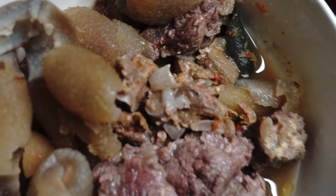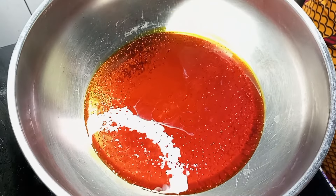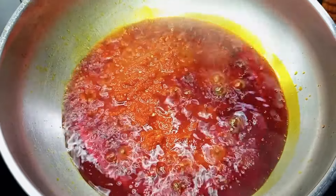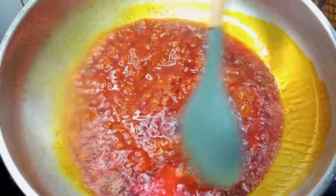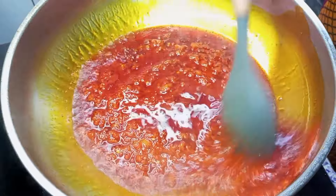I went ahead to mix the egusi with cold water. I'm going to go ahead and heat up some palm oil, then went in with the pepper mix, which is a mixture of scotch bonnet pepper, onions, and some tatashi. I went ahead to fry it for a bit.